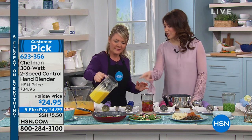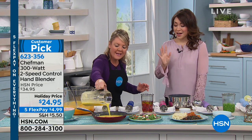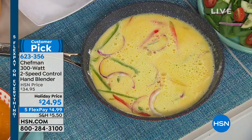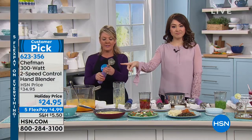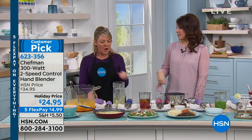Did you mention that it just pops in the dishwasher? I will show you how easily it twists off and pops in the dishwasher. We love the cleanup portion. Easy as can be — you've already made so many things and this is all there is to it. Done. Twist on, twist off, pop in the dishwasher, you're good to go.